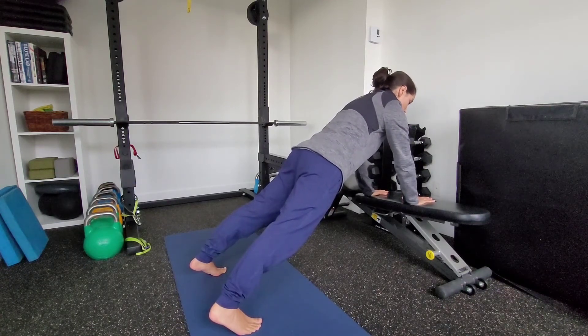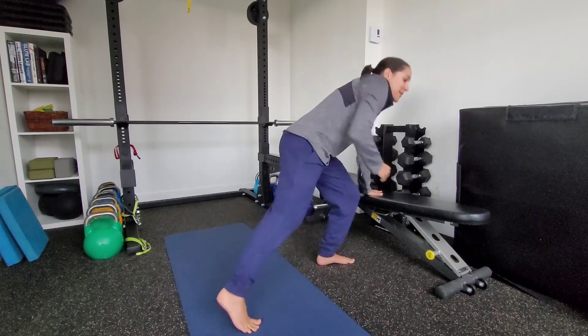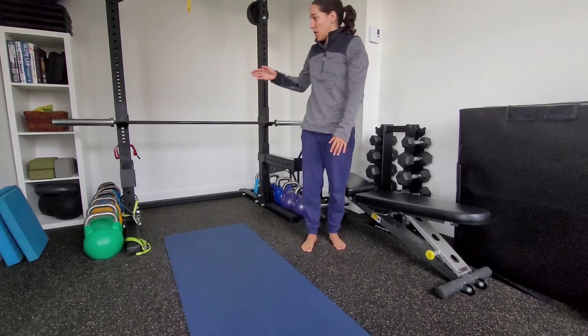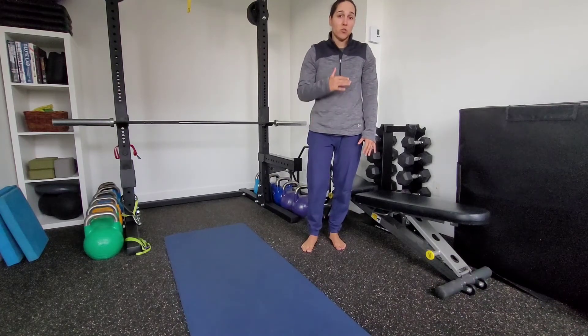Notice that there's no movement through my torso. What will happen if you're not locked down is you'll kind of have some shifting. If you have shifting at the level that you're working at, it's too hard — you need to bring yourself up. So I can do it on a rack, on a bench, or if I get really experienced, I can even do these on the floor.